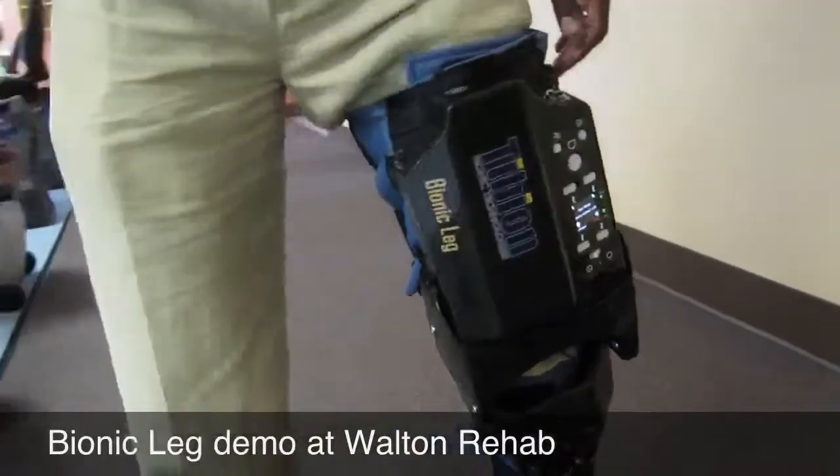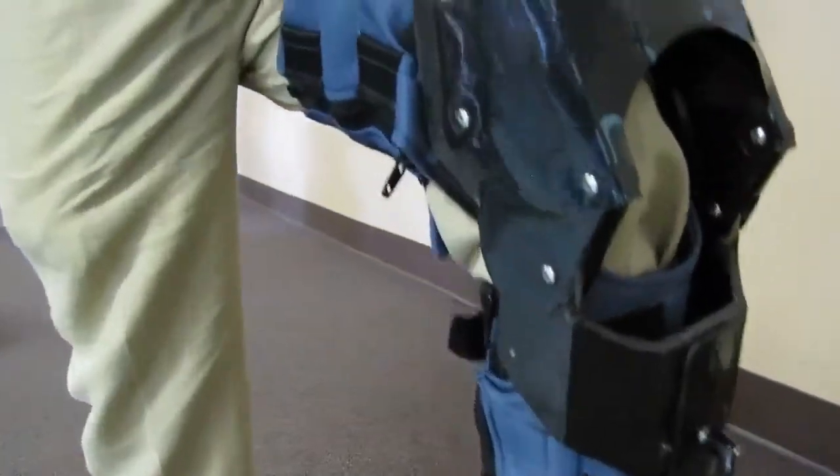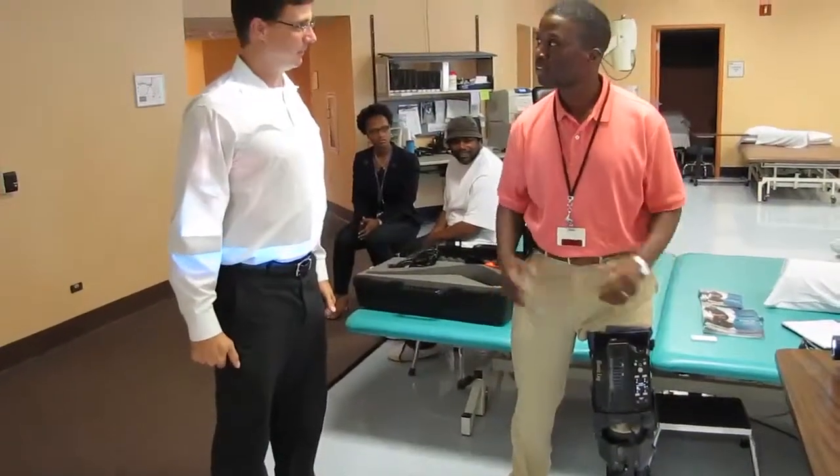I can feel the resistance in flexion, and when you put weight on it, right, so if you put weight...